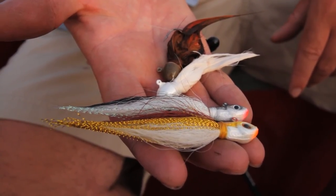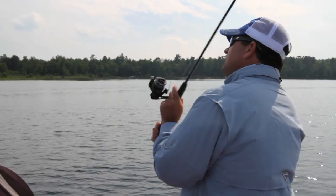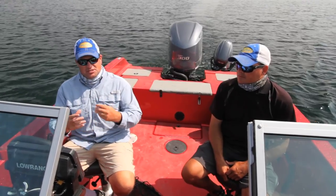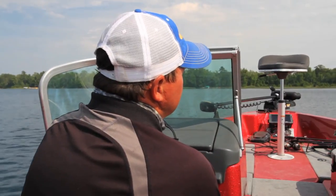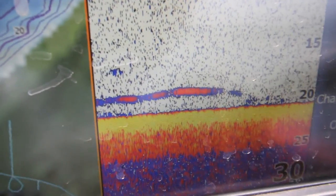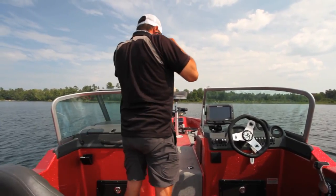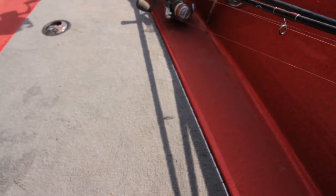He's using traditional marabou jigs. You can hang them below the boat, drift with them, or cast them and just let them glide. Marabou has a neat action — that tail just pulsates in the water. More and more anglers across the Midwest are discovering how effective marabou can be. I've heard of people doing really well on the Great Lakes, just dragging and dead-sticking marabou jigs.